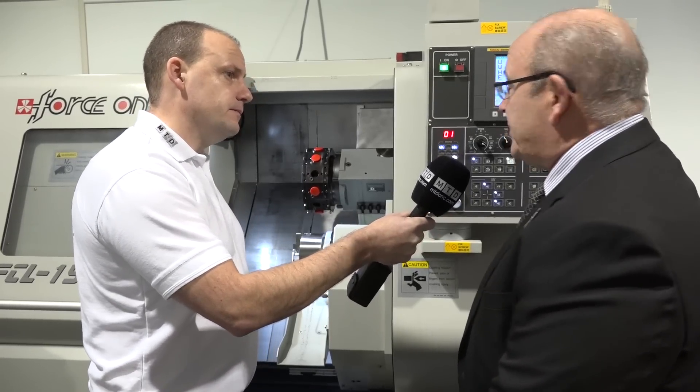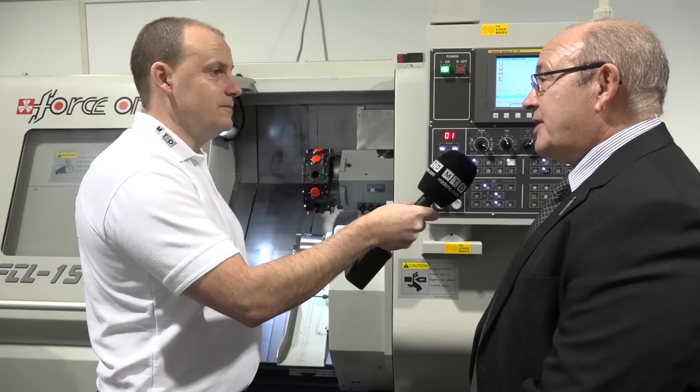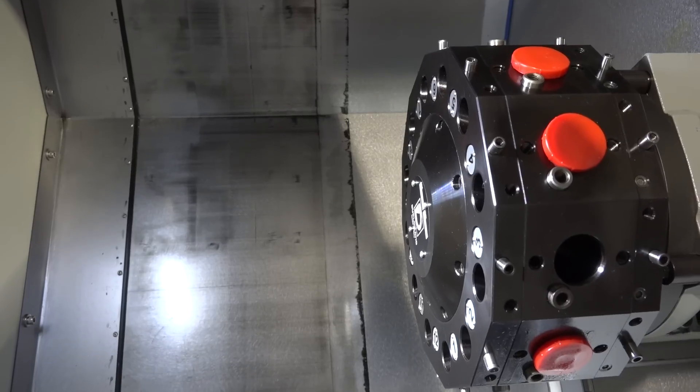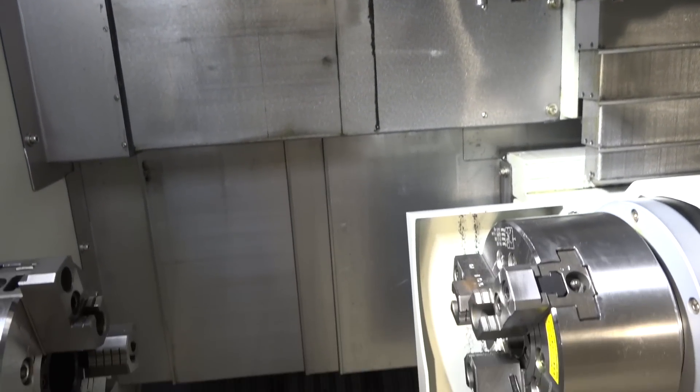On a 45mm bar capacity machine you don't need a huge turret. This turret is a well-known brand — Diplojet — and it provides all the power you need: 4000 rpm on the driven tools, so there's not much you can't do with it.